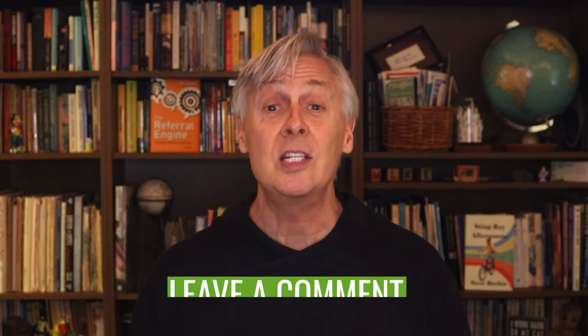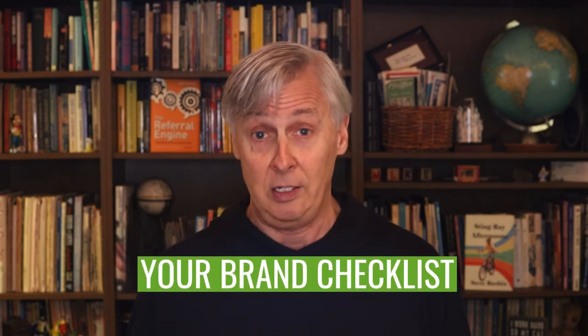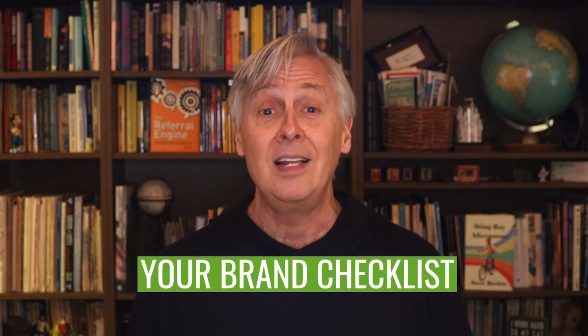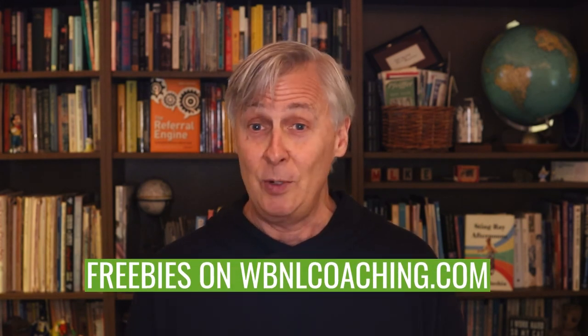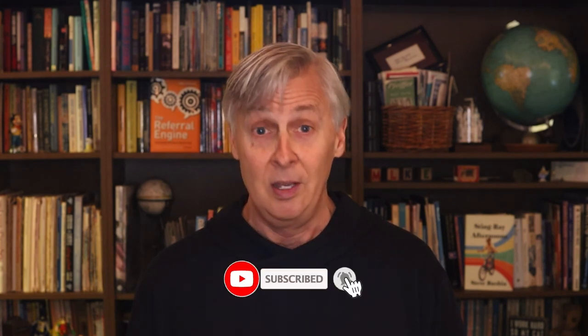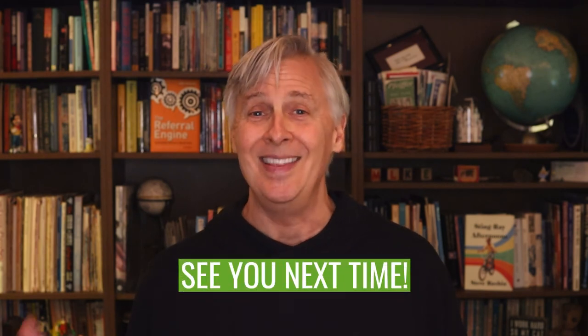If you have any questions, comments, or want to share ideas on how to save even more time designing in Canva, leave a comment below. At WBNL Coaching, we're always adding new courses and downloads — explore them on our website. Links are in the description, including a branding checklist and all our freebies at WBNLCoaching.com. If you liked today's video, smash that like button, subscribe, and hit the notification bell so you don't miss a single video. See you next time in the Canva Corner.